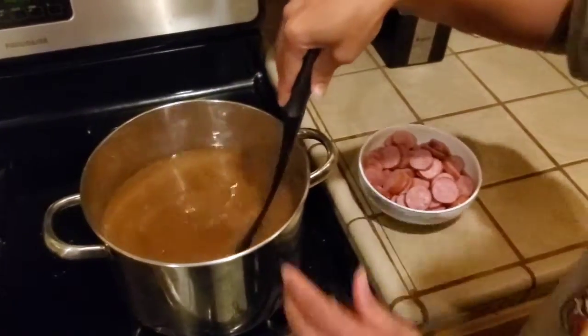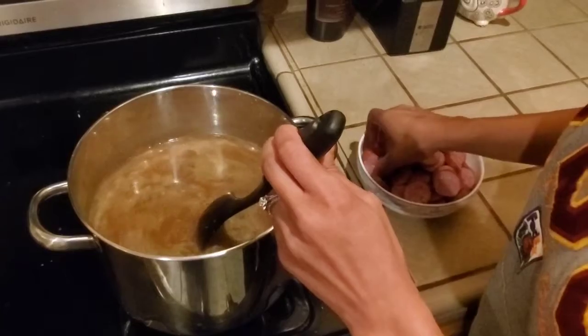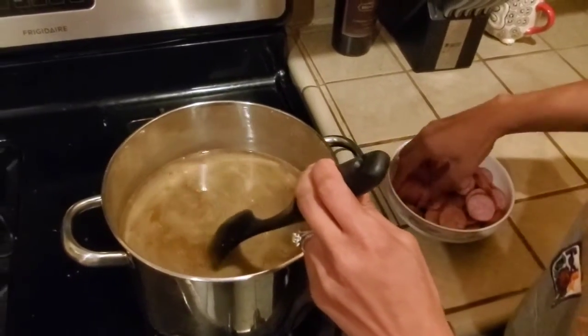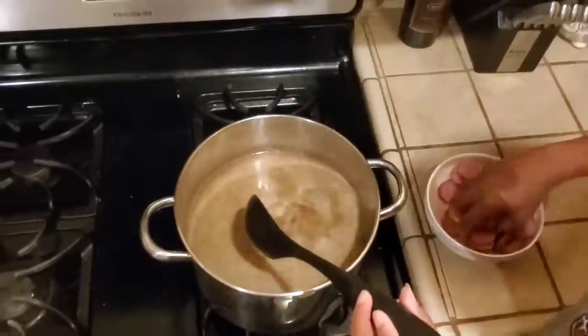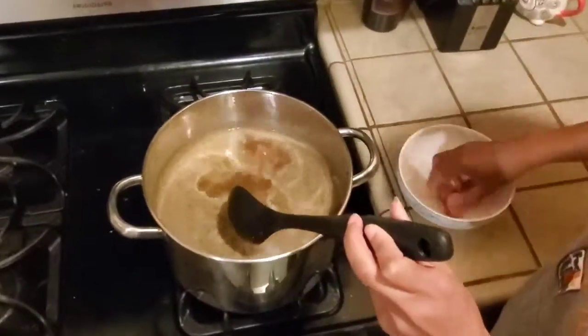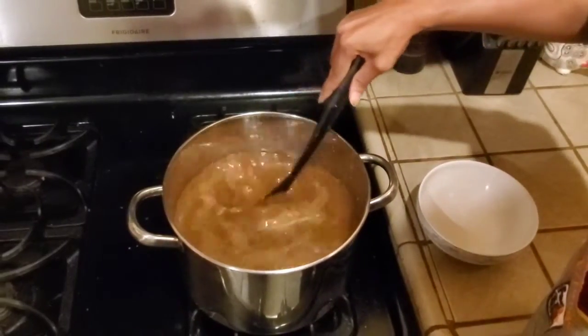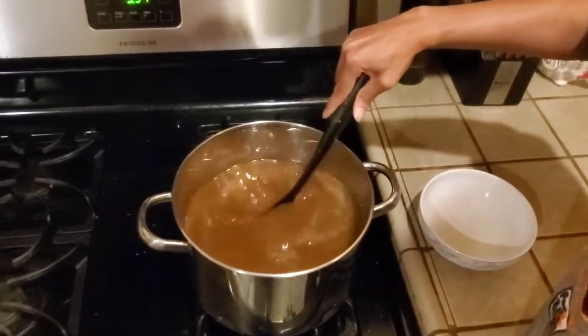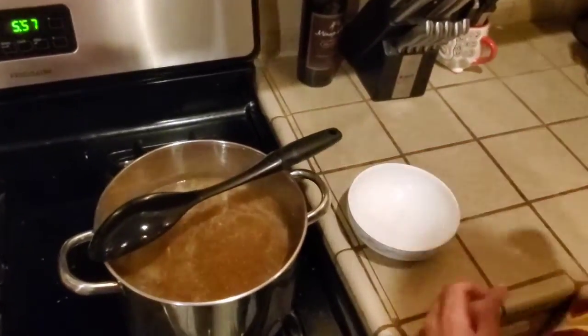I start with the sausage and the chicken first, and I always wait to add my secondary spices because I want to make sure that the meats are coated with the spices — that's why I put the meats in first. After I add my sausage, I stir it up a little bit, and then I'm going to add my chicken.